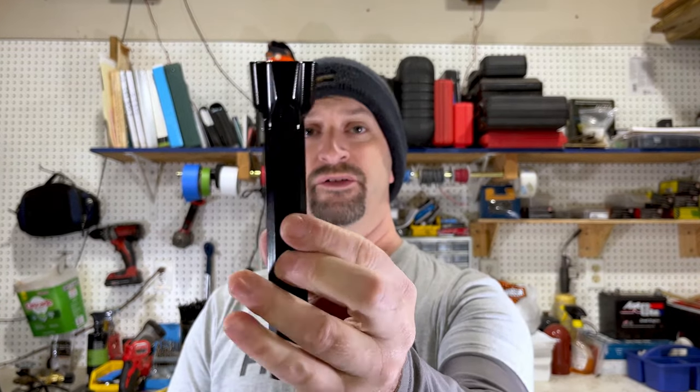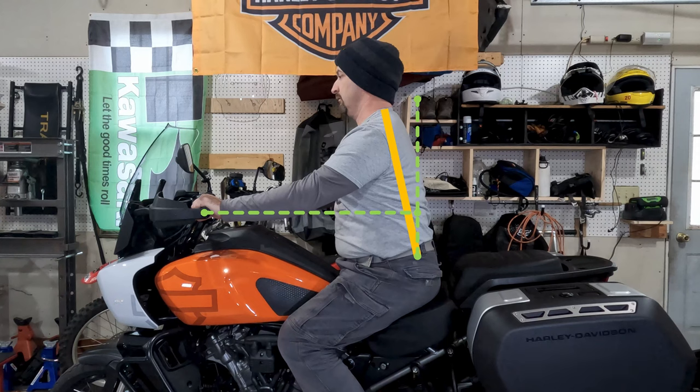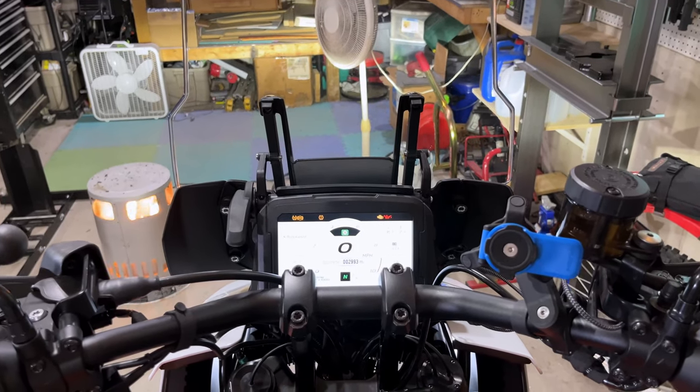I went with the eBay clones because they were available and pretty cheap — only about 50 bucks. So if I ended up not liking them, it wasn't really a big loss. And as it would turn out, I didn't really like them. The riding posture was a little bit better, still not quite what I was looking for, but the deal breaker for me was that they blocked the lower portion of the screen from view when you were riding.